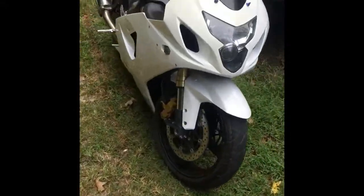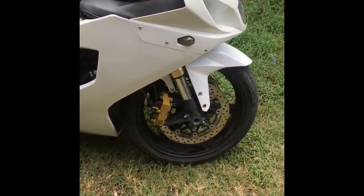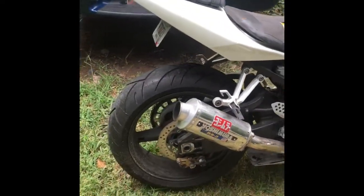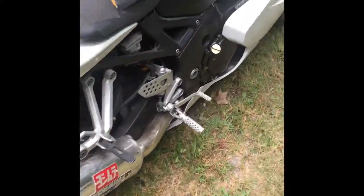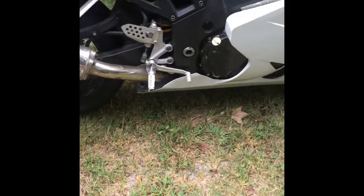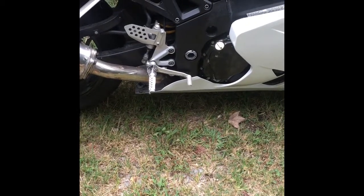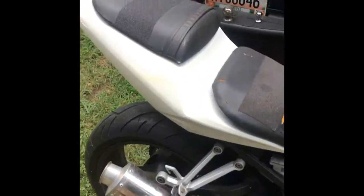What is up YouTube, I'm back with another video. I've been working on this bike for the past year or so — a 2005 GSXR 600. When I first got it I had my tags and everything, and it's been a year since then. Now I got it running and it runs good.